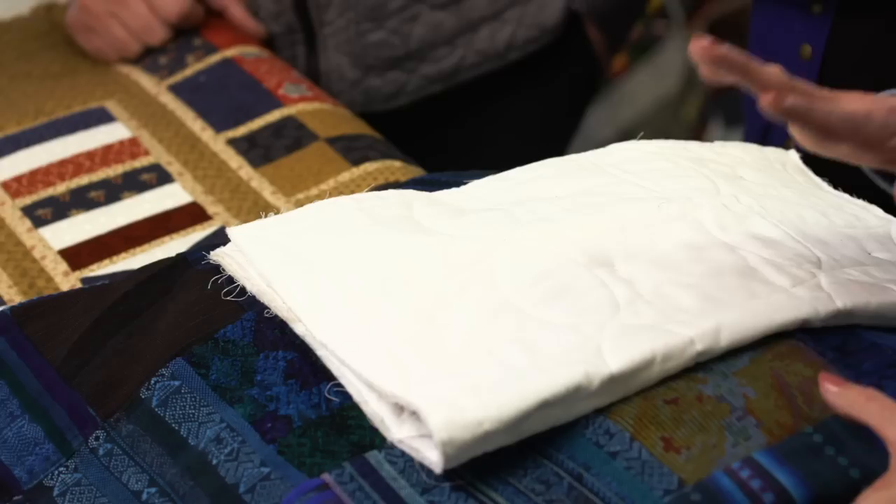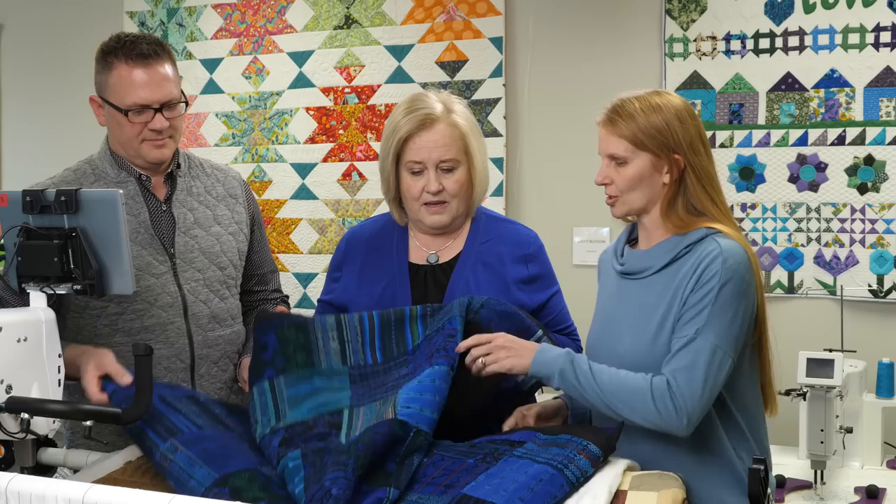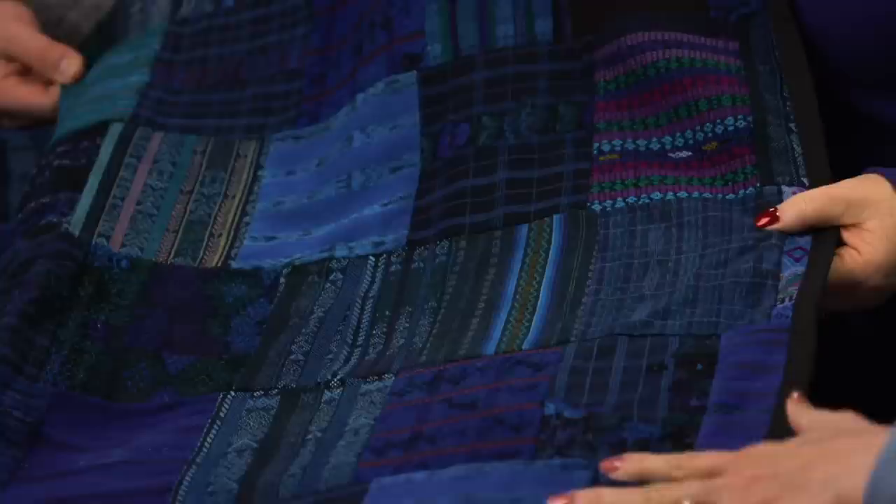First of all, there are different types. You can have a memory quilt where the fabric is the memory. I lived in Guatemala for a few years and we had this fabric there — it's their traditional fabric, all put into a quilt top. Now every time I see this, it brings back memories of the time I lived in Guatemala.